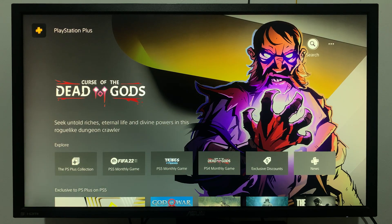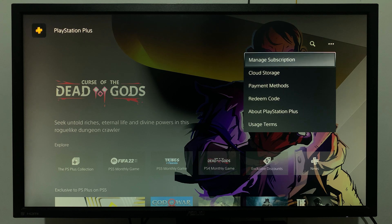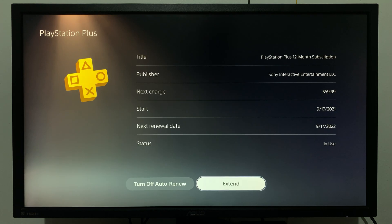When you're here, go to the menu in the top right corner where you have the search icon and the three-dot menu. This is inside PlayStation Plus — select that and then go to Manage Subscription.